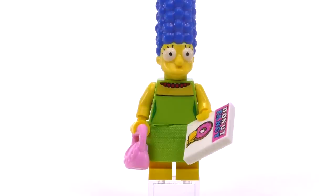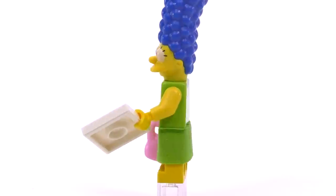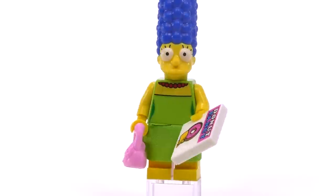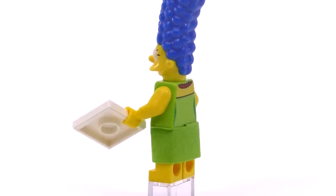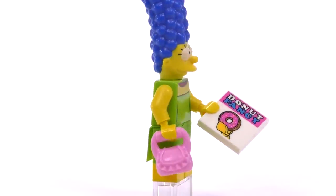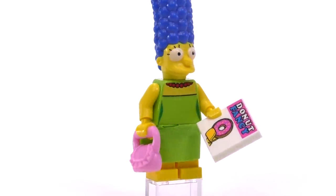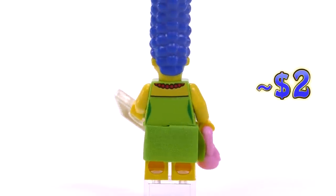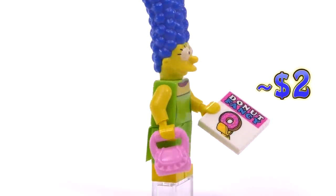Marge is in her very recognizable green dress. The print shows a red beaded necklace, and her accessory is a pink purse shaped just like the one from the show. The tile piece in her hands says 'fancy donuts.' The mold for her head is pretty much the most impressive minifigure head mold you can get, and this minifig comes in at around two dollars.